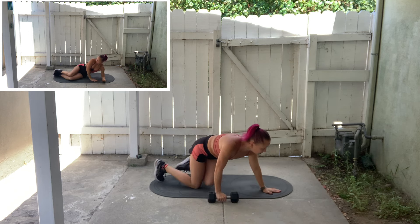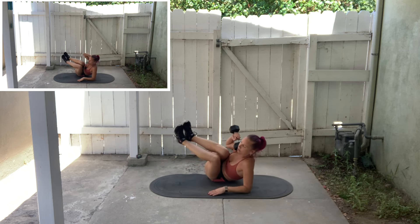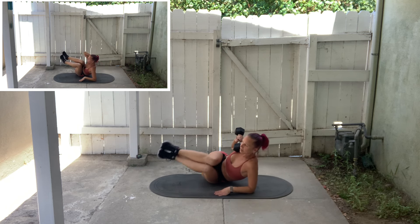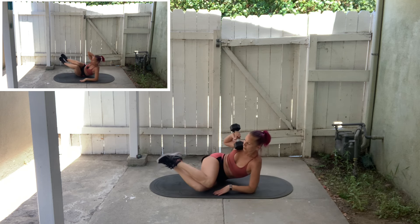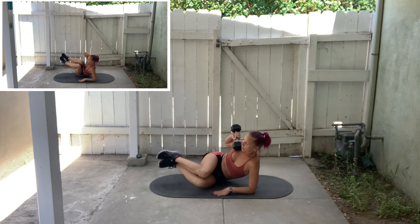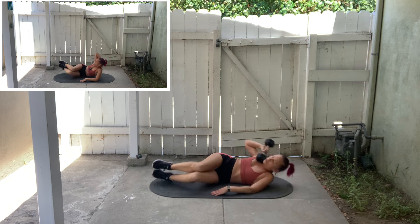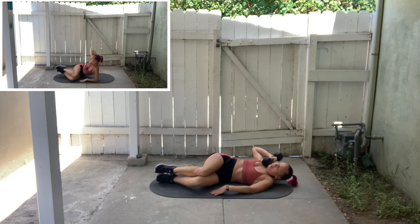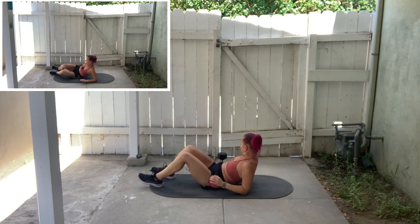Now we're going to go back to side crunches on the other side. Starting with the weight up by the shoulder. Crunch, drop the knees down to the mat, and lower. Adding weight to this exercise increases the difficulty quite a bit, so just remember you always have the option of eliminating the added weight.